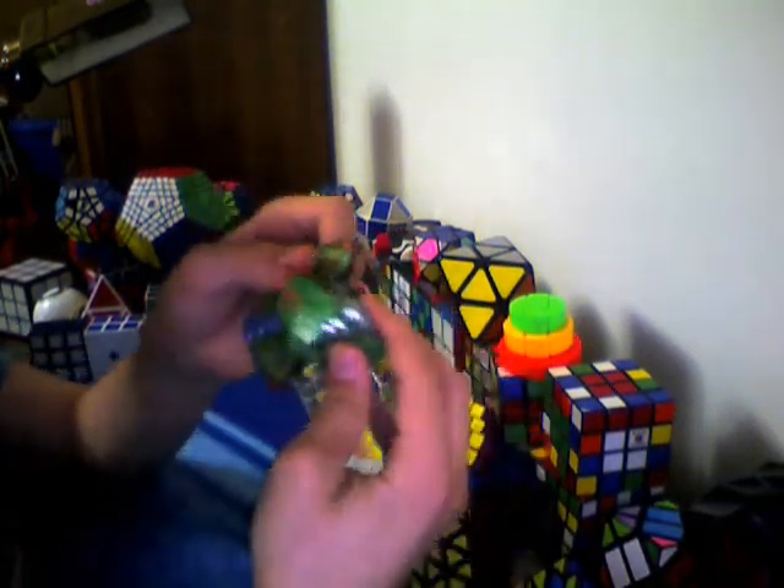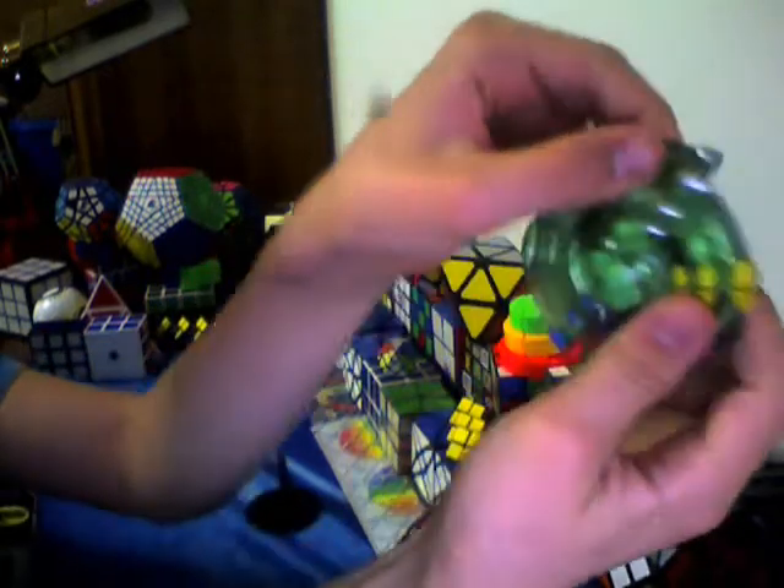It flips on every line there. It has a green side and a black or gray side. It also spins like this.